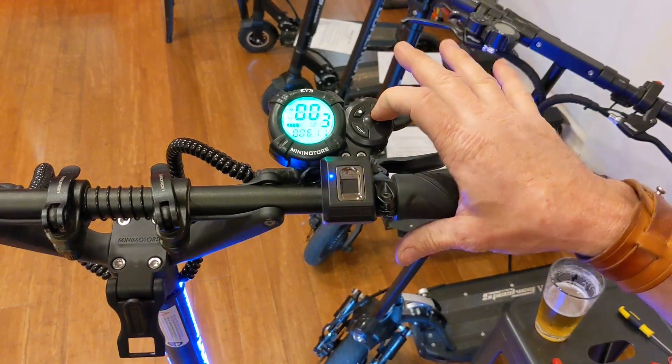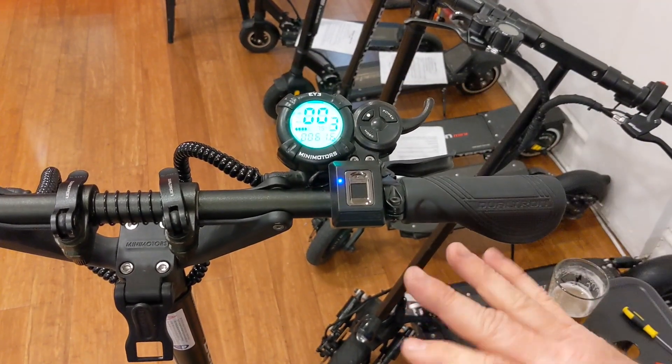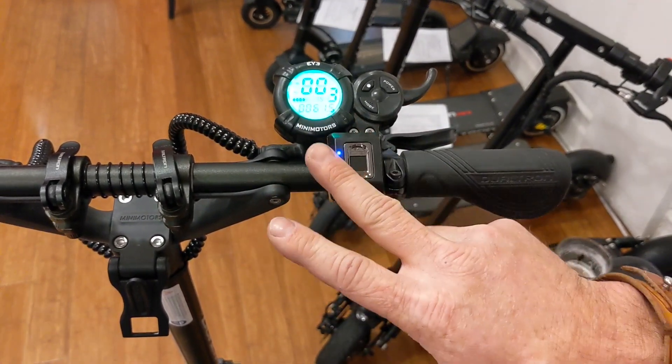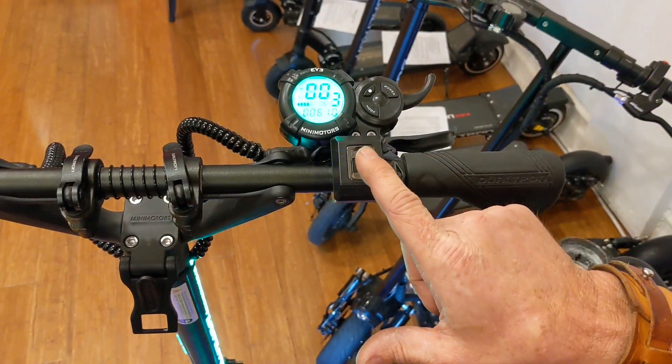We'll turn it off and just double check that we did everything right. Turn it back on — now it's ready to go. I'll try this finger which is not programmed — we should get a red light. Red light means it's not programmed. But now this finger should work, which it is. And then this finger would also work.